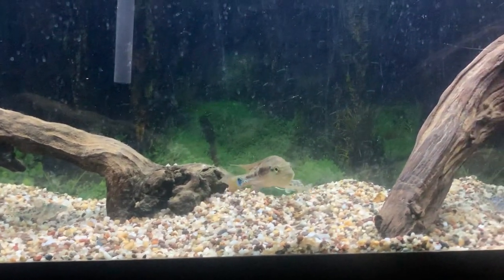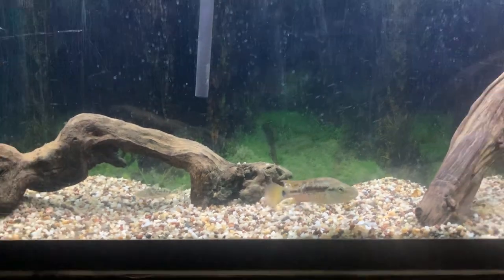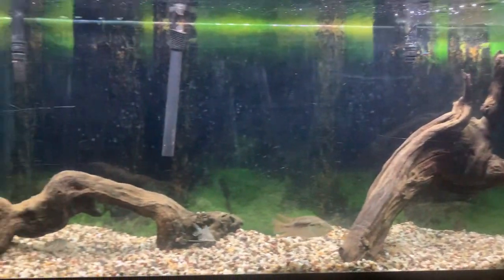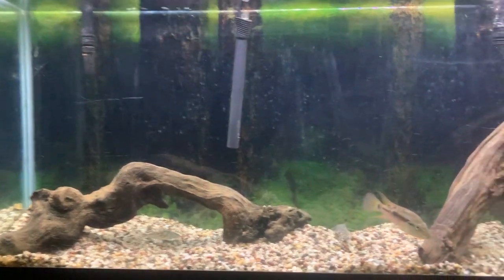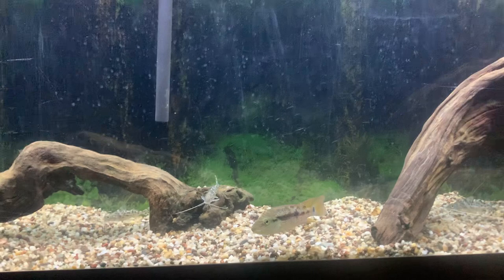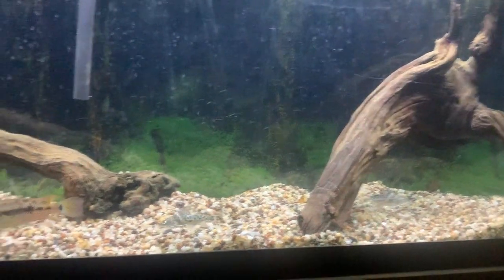Hey guys, this is my 55-gallon tank with my male Grimaldi cichlid. He's about four and a half inches, almost five inches. Got him in there with three Pictus catfish.